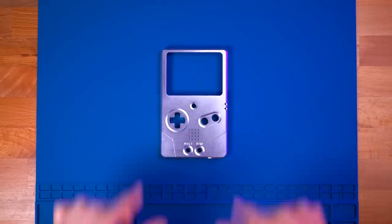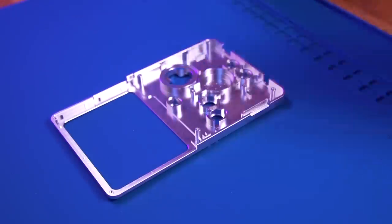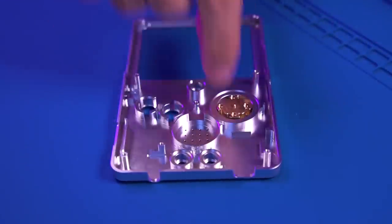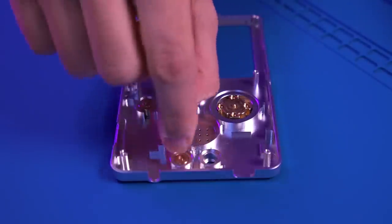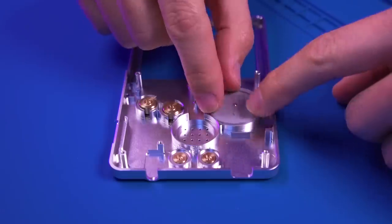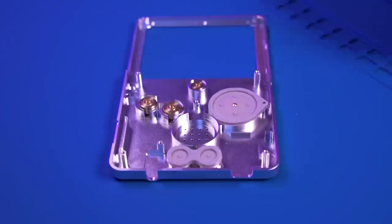Now let's go ahead and build the unhinged SP. To get things started, grab the front faceplate and install the buttons, membranes, and speaker. As a side note, for my particular installation I had to use a bit of trial and error. You may notice some inconsistencies in the footage because I had to backtrack and redo some steps as I figured things out. Regardless, if you follow the spoken instructions, you should be okay.